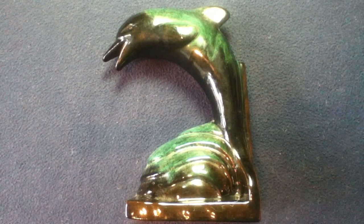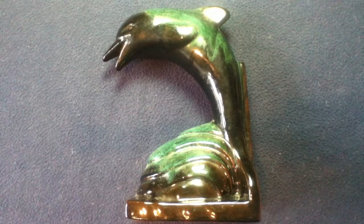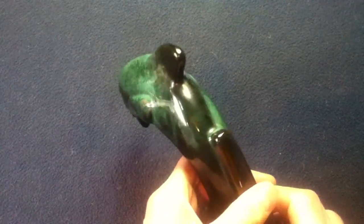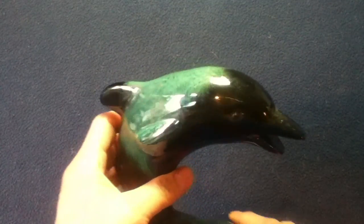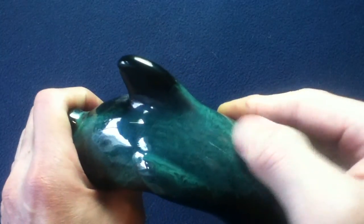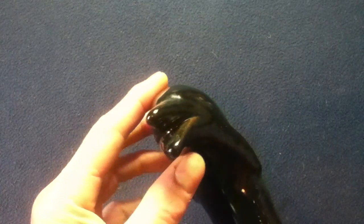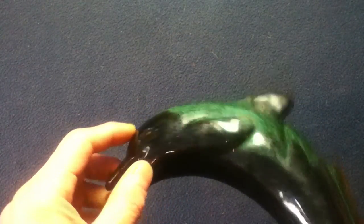It appears to be a dolphin or porpoise leaping out of the water. It has a very glossy glaze finish, multi-tone and is three-dimensional. This object does need a little bit of cleaning, so we'll have to work on that. But it has a medium level of detail.